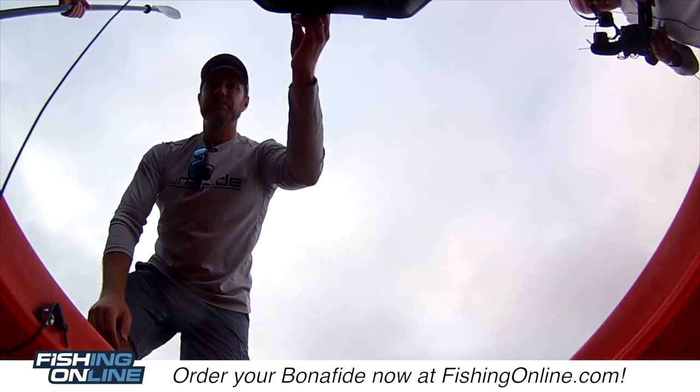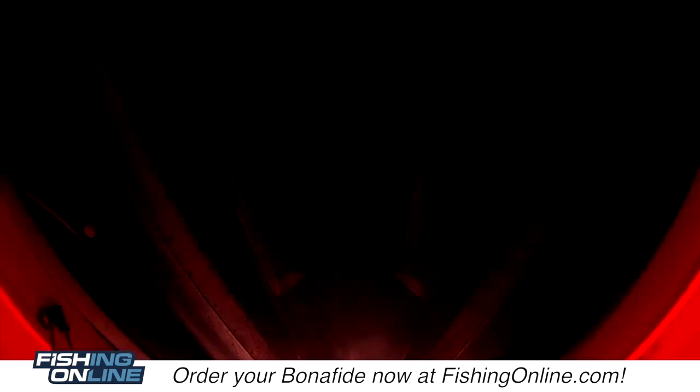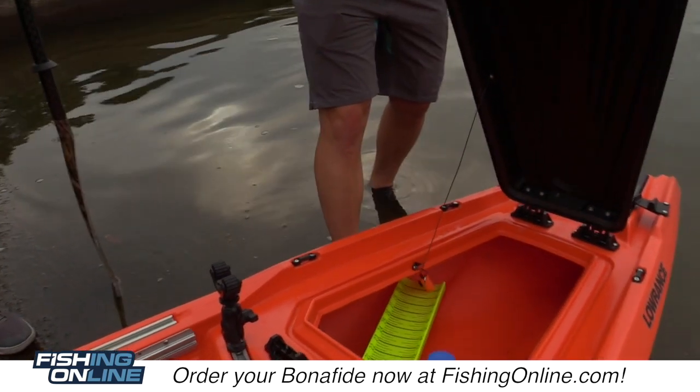We've designed these hinges so that the hatch can open from either side. So now you can open it this way. Man, that's cool.